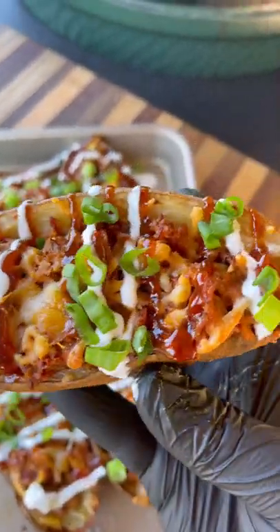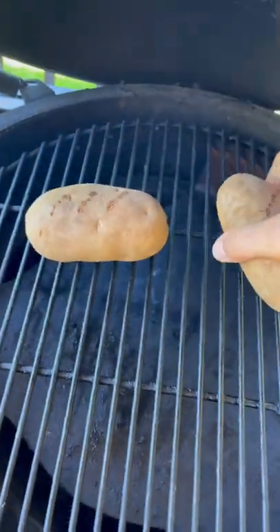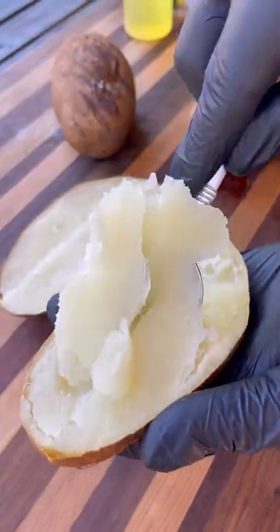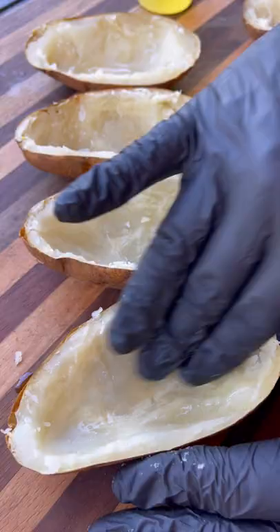Let's make some fully loaded barbecue potato skins. I'm going to start by making some holes in russet potatoes. These go on the egg indirect heat at 400 degrees until they are fork tender — took about 50 minutes. Then slice them in half and scoop out the inside. You can save this and make mashed potatoes out of it.